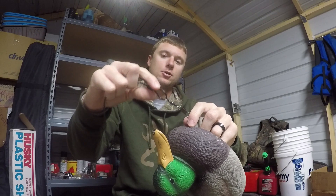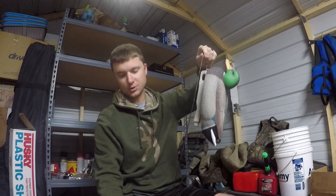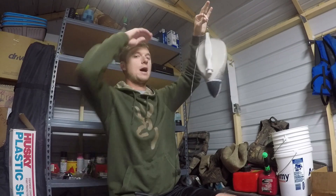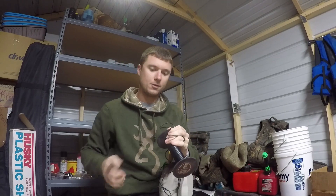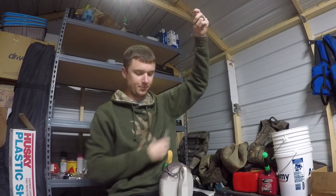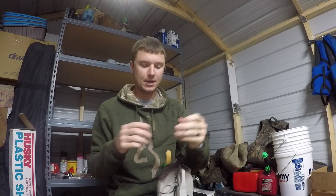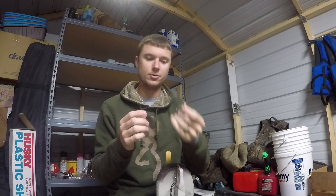Now that I have my initial cord connected to the barrel swivel, what I normally do is just do an arm's length - I'll pick this up until I get about arm's length down to the height of my head and then snip it off the drum. So now I have about three and a half to four feet of cord, and I'll do the exact same thing I did with the snap swivel but attach it to the weight on the other end.